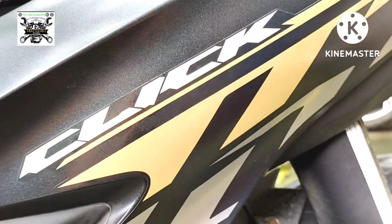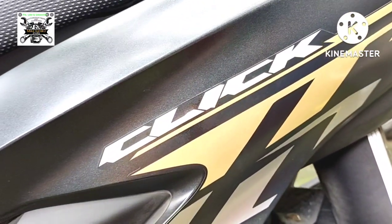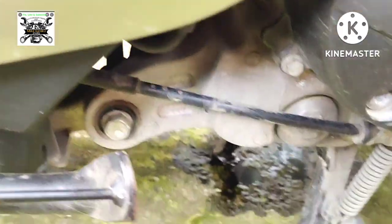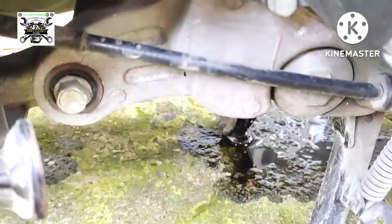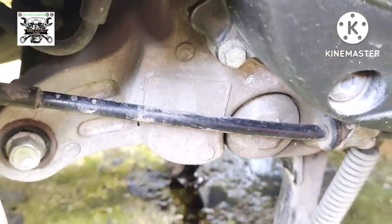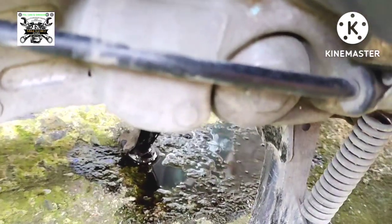Pag-uusapan natin ngayon, kung gaano kahalaga itong oil strainer na nasa ating mga scooter. Tulad nitong sa Honda Click 150, ito ang oil strainer niya.